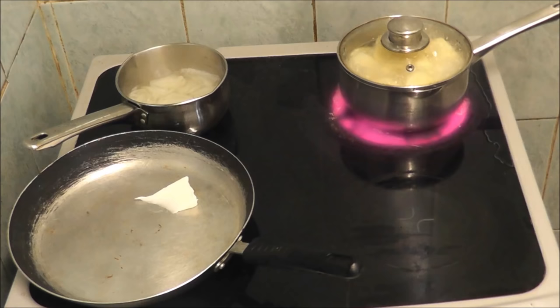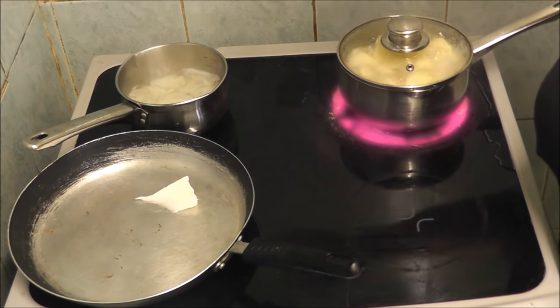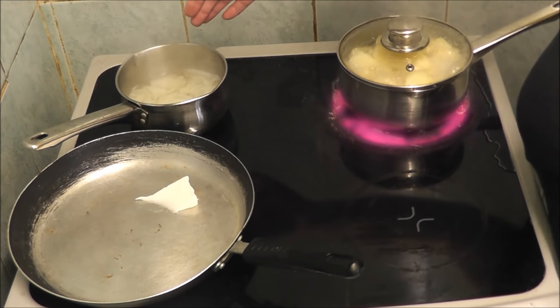Hi people, I'm back cooking again, and today I'm doing homemade burgers, mash and beans. As you can see I've got some tatters boiling and I've got some onions cooking.